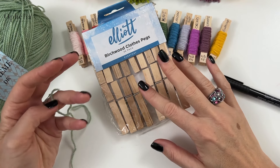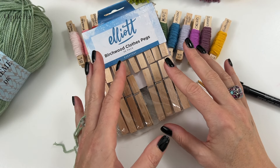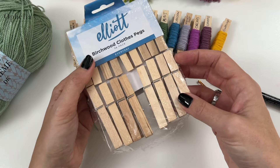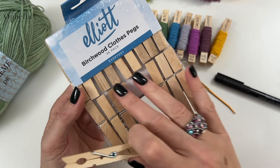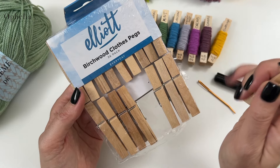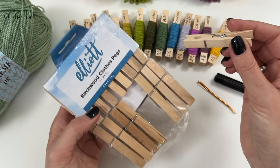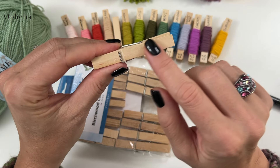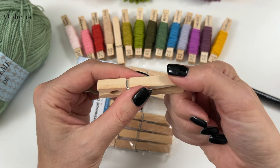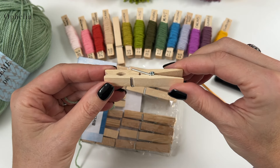The first thing I always do when I get new yarn — certainly when there's a large collection of colors in the same range — is make my pegs. The pegs I use are actually clothes pegs, and I buy them from Amazon. I've got them linked in my store below. There are 36 in a pack, so depending on how many colors you have, you'll need multiple packs. They're very inexpensive, nice pale wood, and easy to write on.